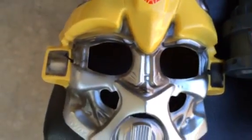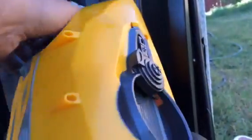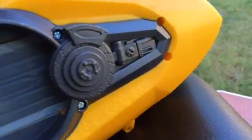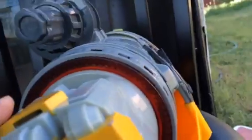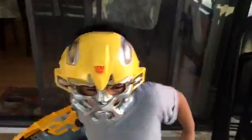If you know more about Transformers, feel free to leave comments — I'm not very knowledgeable about Transformers. This is a really awesome one — it has lots of sound effects and lights, and you heard so many different action sounds from Bumblebee. Thank you for watching! Please make sure to subscribe and leave a comment.